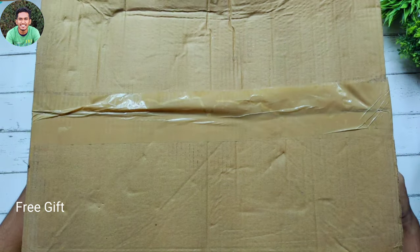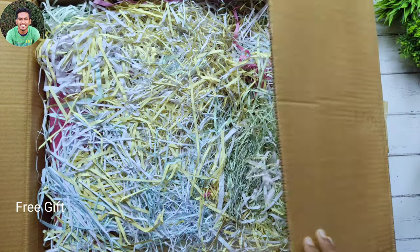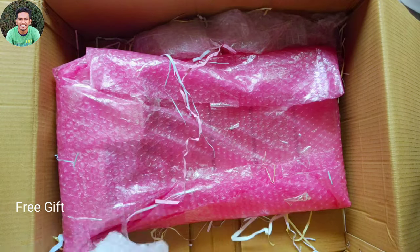Now we have another box to unbox. It was also part of my hamper kit, but as you can see its size is quite big, so it couldn't fit in the same box — that's why they sent it separately.